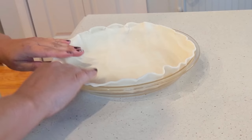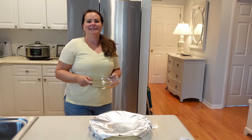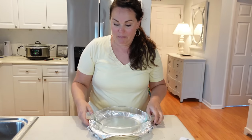You can scallop the edges and make this look really pretty if you want. We're going to cover it with foil. Because I don't have any pie weights, I've been using another dish laid on top — obviously oven safe — as my makeshift pie weight. This is going to go into the 400 degree preheated oven for about five minutes, then we'll remove the foil and bake it for another five minutes. Then we can start assembling everything.